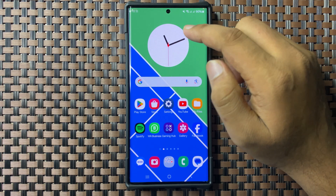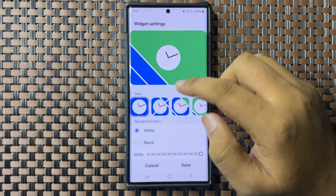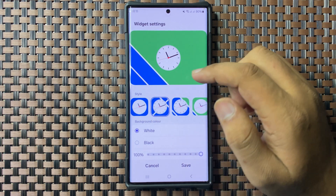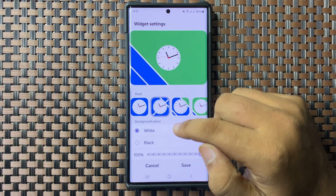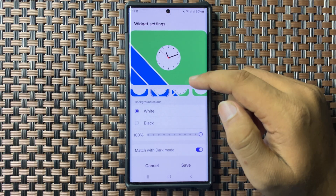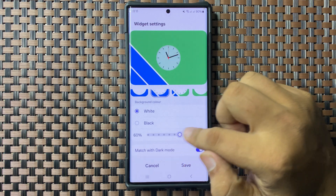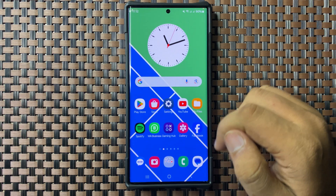If you want to change the clock style, tap and hold on the widget and tap on Settings. From here you can choose different clock styles, and you can also choose the color of the clock — set it to white or black. If you want to make it transparent, drag the slider to the left and the clock will become transparent. After customizing these settings, tap on Save.